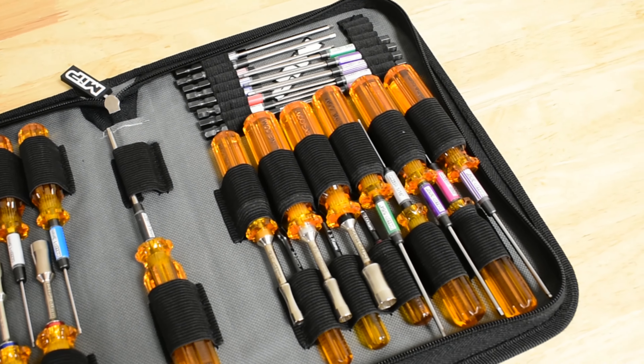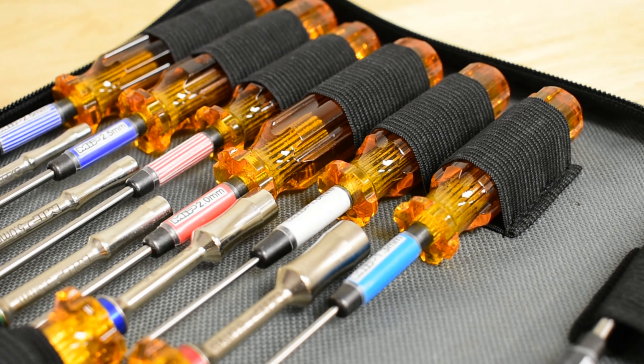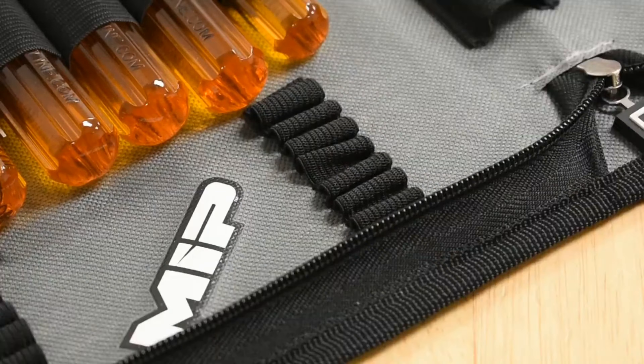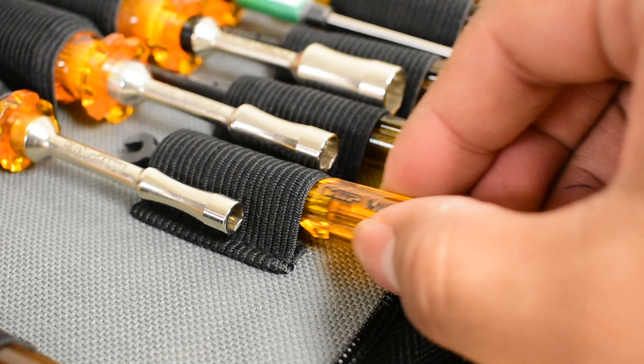The 40 slots can easily fit and organize all your Hex Drivers, Nut Drivers, Speed Tips, and Turnbuckle Wrenches.